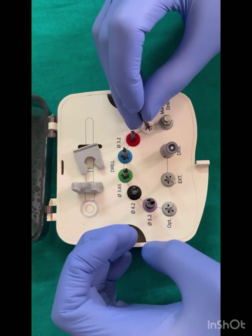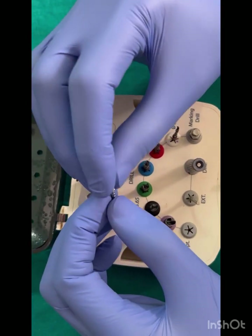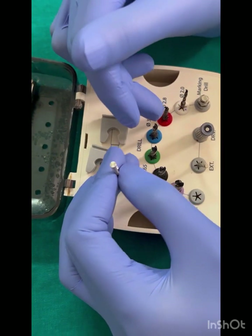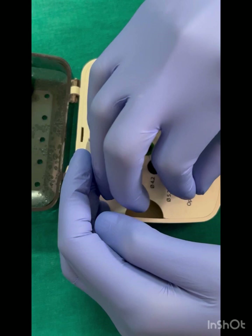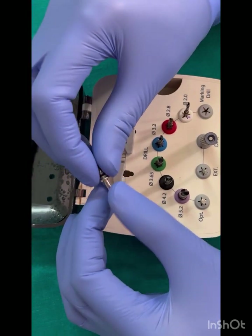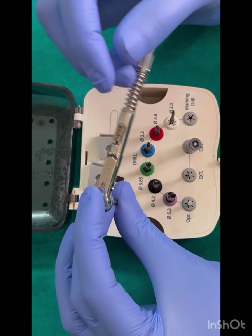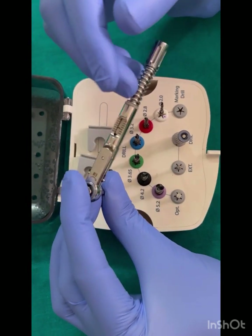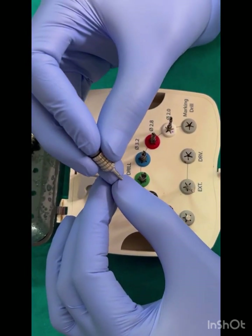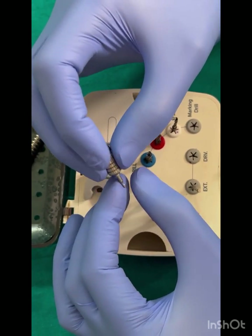Following the pilot drill, we check the angulation as well as the depth of the osteotomy with the help of a paralleling pin. Then we proceed to enlarge it to a larger diameter. This one is the implant driver, which will be connected to the ratchet and drive the fixture into the osteotomy site. This one is a unicrip hex drive, used for placing the cover screw or unwinding it, and placing the healing abutment.